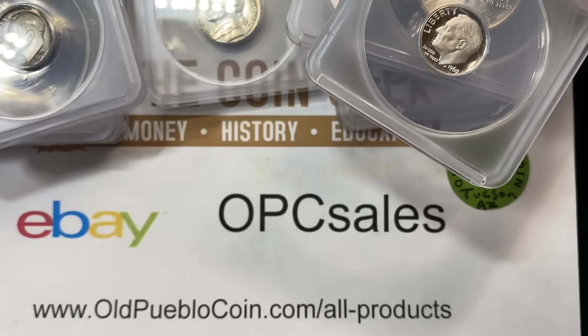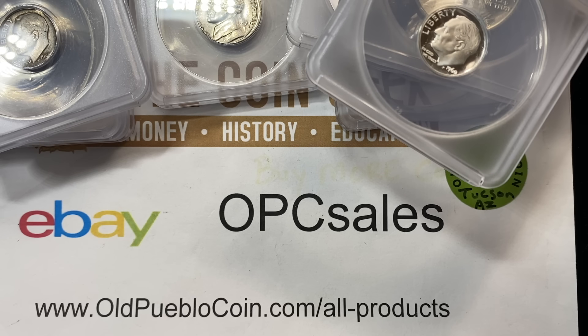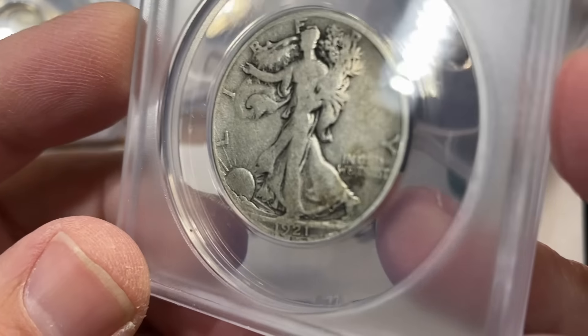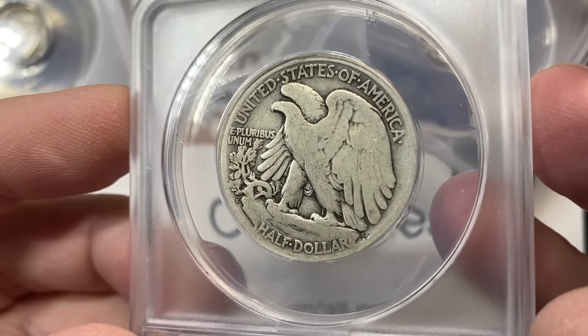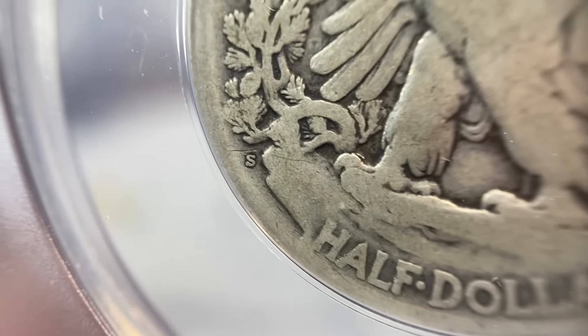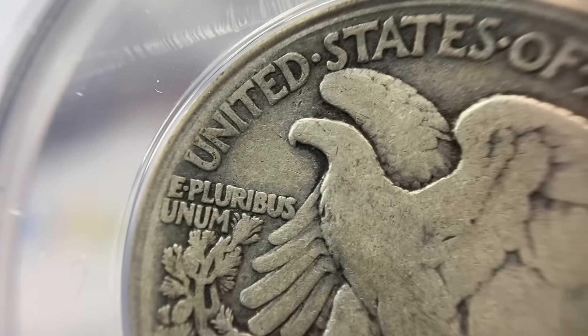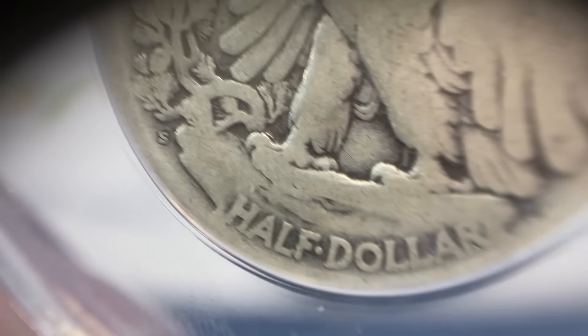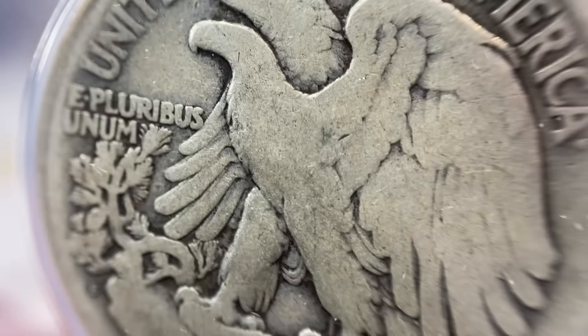At the end of the day, what I like to explain to people is I don't control the markets and neither do you, but in a way you do. If everyone who watches this all of a sudden said I'm going to start buying ANACS coins and you go to shows and start buying them up, that actually affects the market — but it takes everybody to do that.